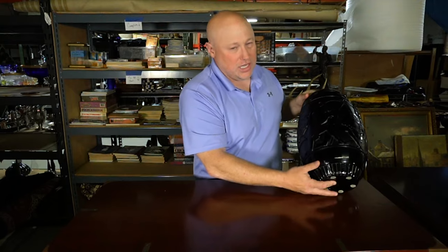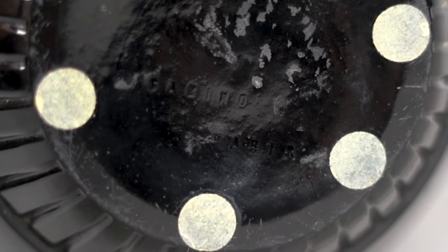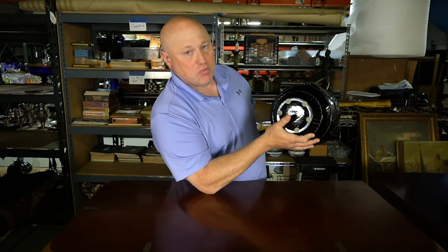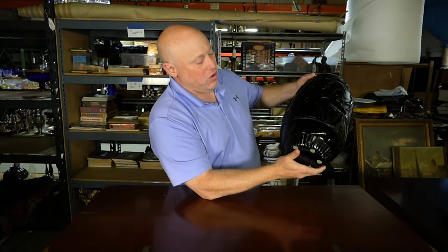So I'll be sure to wash my hands. Also on the bottom, we can see — it's going to be hard to see in the picture — impressed in here it says "Sabino Paris," which means it was made for the domestic market, as opposed to being made for the export market, which would say "Sabino France."